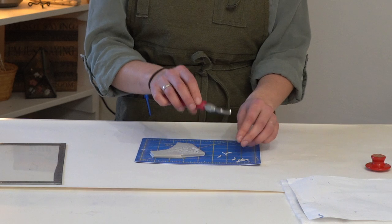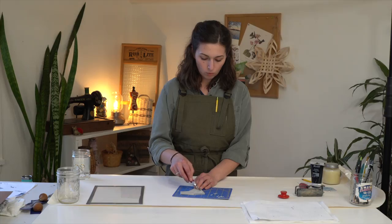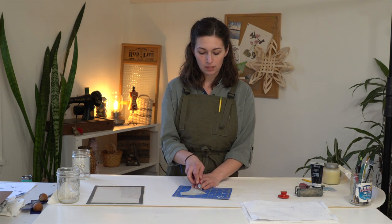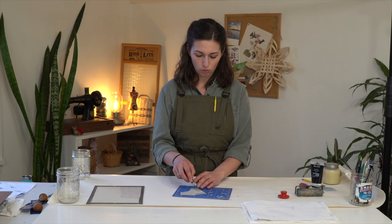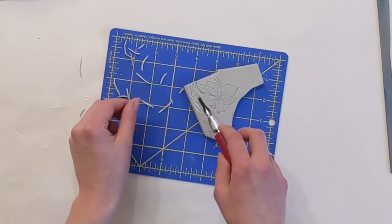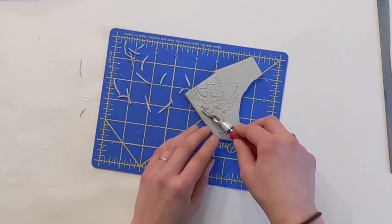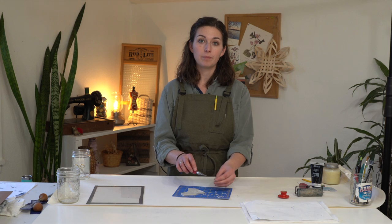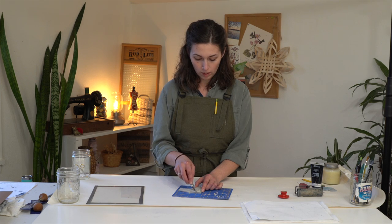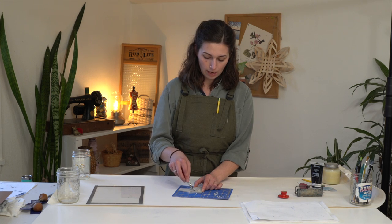Safety-wise, cut away from your hand — try to keep your hand behind where the blade is, so I'm holding back here and cutting away from myself. When working with rubber or linoleum block printing materials, the blade slides pretty easily, so you're not putting a lot of force and you're moving slowly — there's not a whole lot of likelihood that you'll cut yourself badly. But if you're working with a linoleum block or a stiffer rubber block material, you will be adding quite a bit of pressure, so definitely watch where your hands are because it's super easy to slip and gouge into your hand.